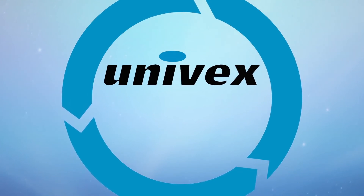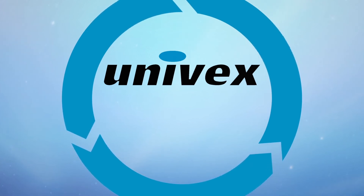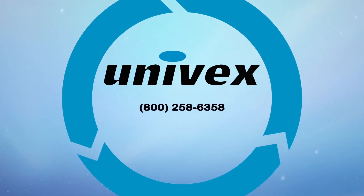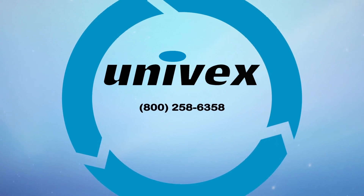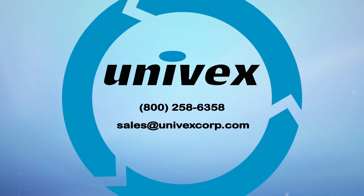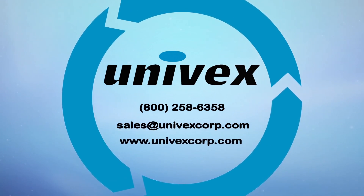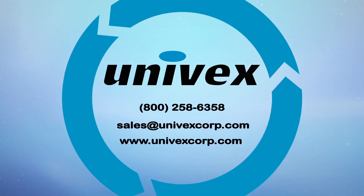If you have any further questions, contact Univex at 800-258-6358, sales at univexcorp.com, or visit us on the web at www.univexcorp.com. We'll see you next time.